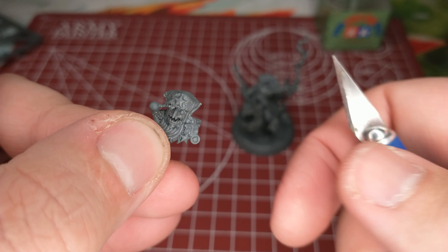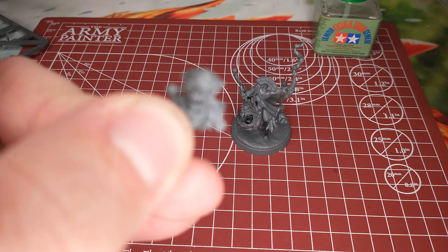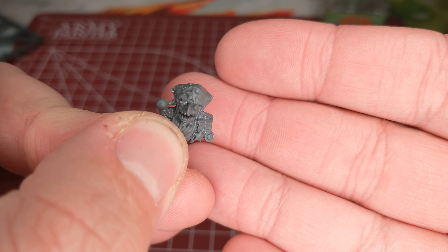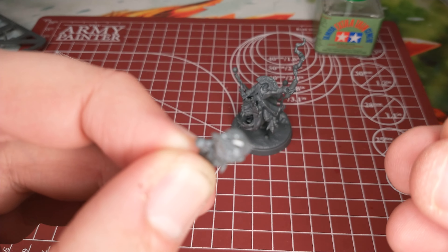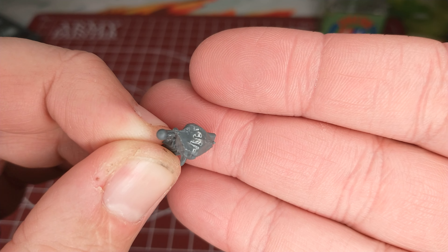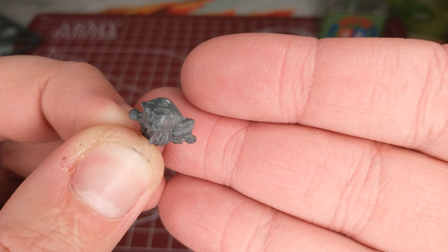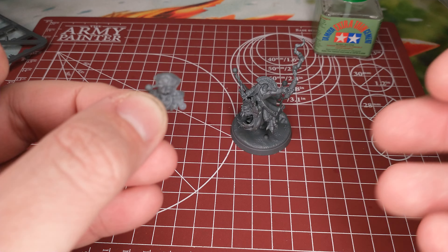You can use files, sandpaper, or any of that kind of stuff if you want to. And then the key thing — the secret sauce, if you would — is I brush on some of this plastic glue that just kind of smooths everything out a bit, so it doesn't look so jagged. You can still kind of see the shine there.